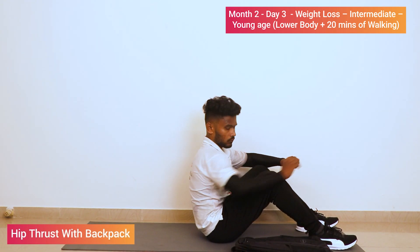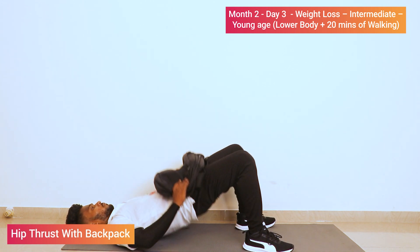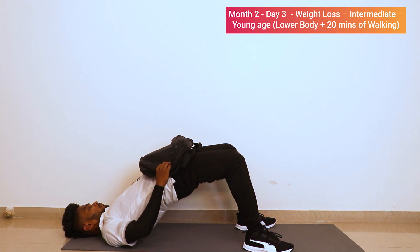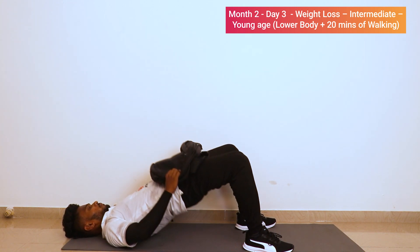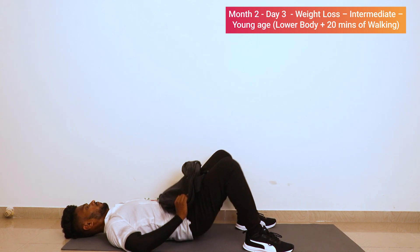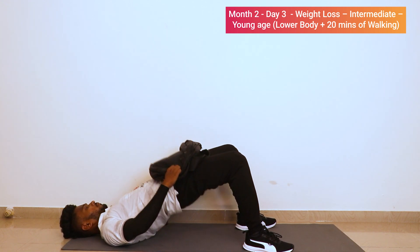Back hip thrust with backpack — lie on the floor, take the bag on your hip and lift the hip up: one, two, three, four, five, six, seven, eight, nine, ten. Good job.